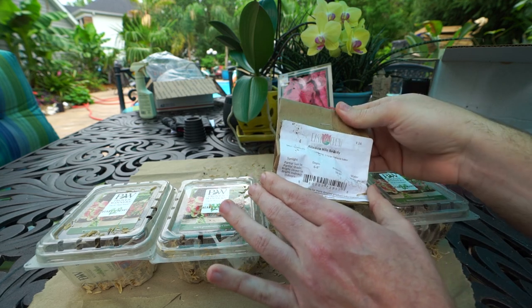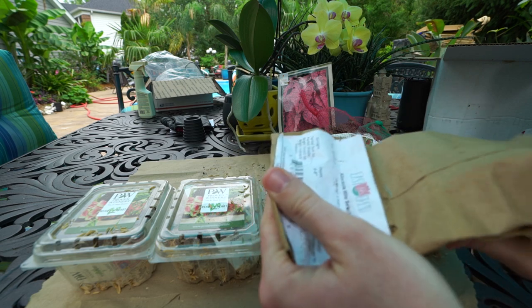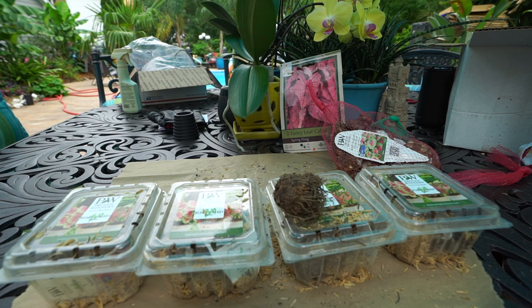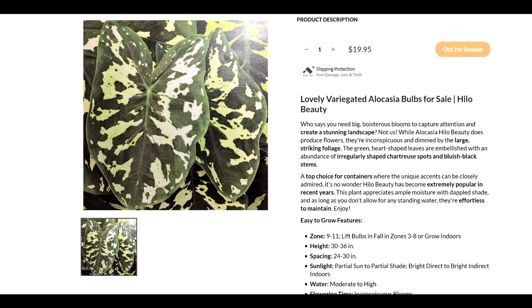This next one is going to be debatable — this is alocasia 'Hilo Beauty.' There's debate as to whether the alocasia Hilo Beauty is actually alocasia or caladium, because it tends to grow more like a caladium than an alocasia. Even the bulbs look kind of like a mix between the two. I'm going to include the Hilo Beauty in this because whether it's alocasia or caladium, it's going to have similar features and pretty similar growing characteristics, though they do get much larger — 30 to 36 inches if you're lucky.